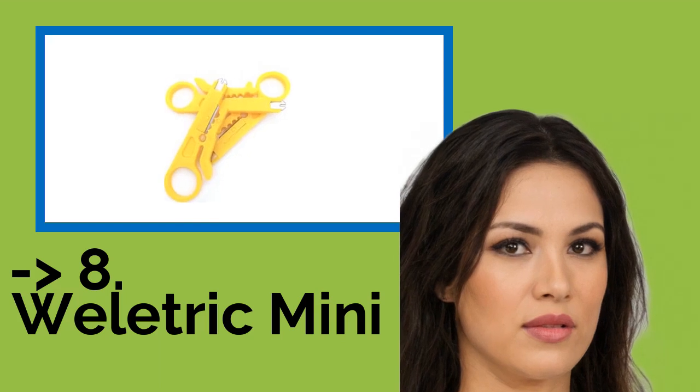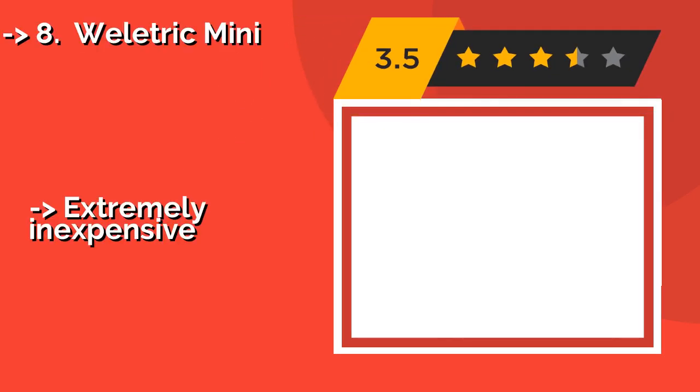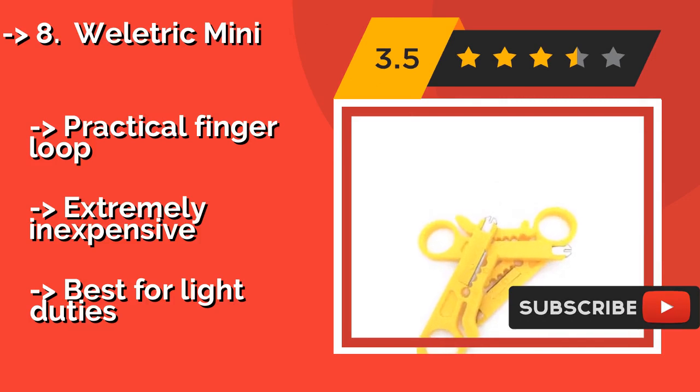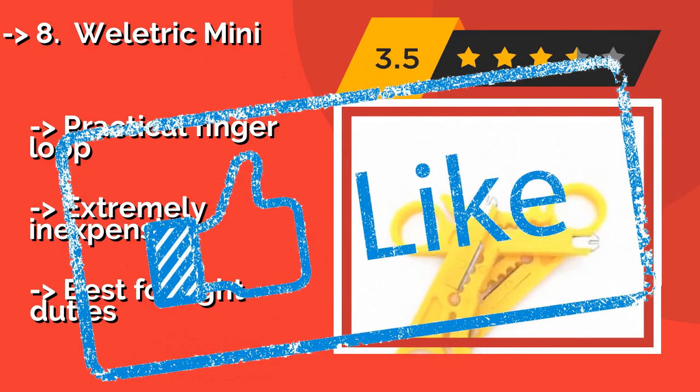Eighth is the Wellatric Mini. For small jobs, the Wellatric Mini, about $6, may be just the ticket. This nifty little tool will strip the outer jacket from telephone and data cables, then fit neatly into your pocket as you carry it to your next job. It comes with three per order. Practical finger loop. Extremely inexpensive, but best for light duties.